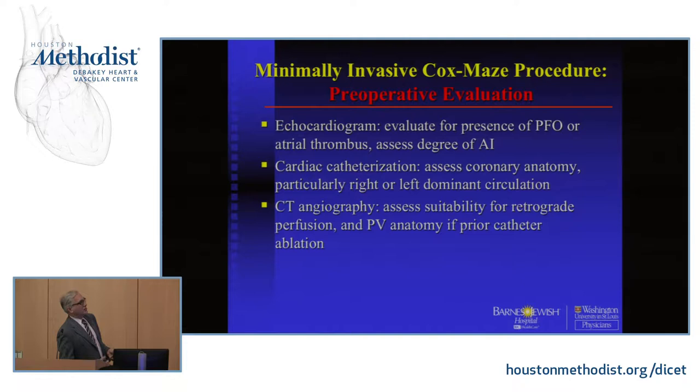In terms of pre-op before you do a minimally invasive maze: you obviously need to get an echo. Look for a PFO — if present, you can close it at the time. Most importantly, check if you have atrial thrombus. If you do, you really don't want to cardiovert the patient into sinus rhythm to check for exit block — you need to manage that thrombus first. We used to feel that was an indication to go through a sternotomy, but actually it's much easier and safer to manage atrial thrombus through a mini thoracotomy, because you're really not manipulating the heart much before you clamp.